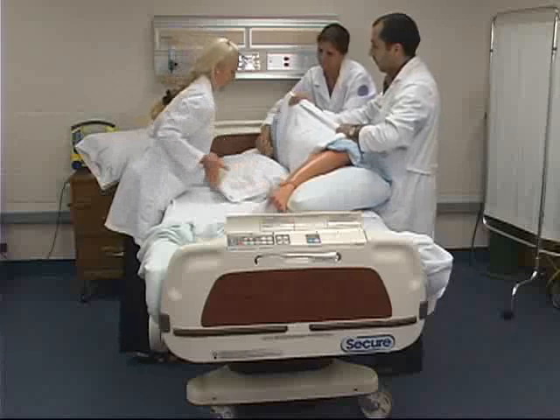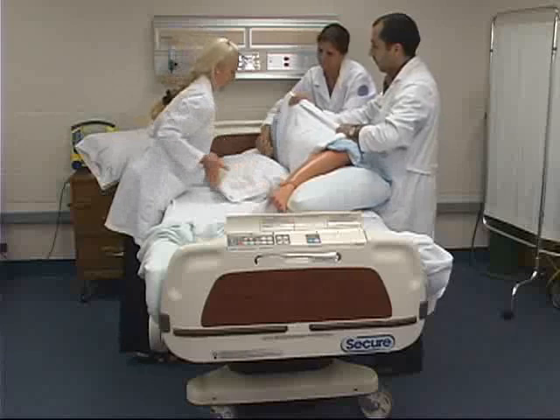Place the pillows behind the client's back and adjust the pillow between the client's legs. Finally, instruct the client to lean back on the pillow for support.